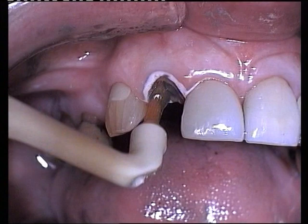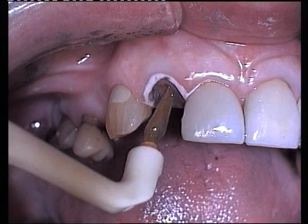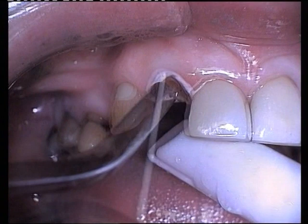The preparation is etched with 37% phosphoric acid for 10 seconds, washed and dried with oil-free air. A paper point is inserted into the base of the canal to ensure that all moisture has been removed.